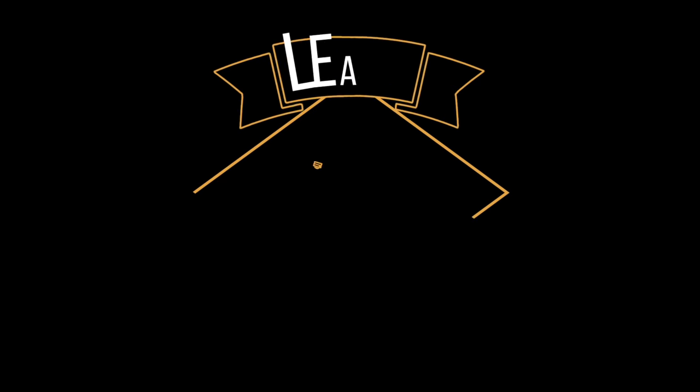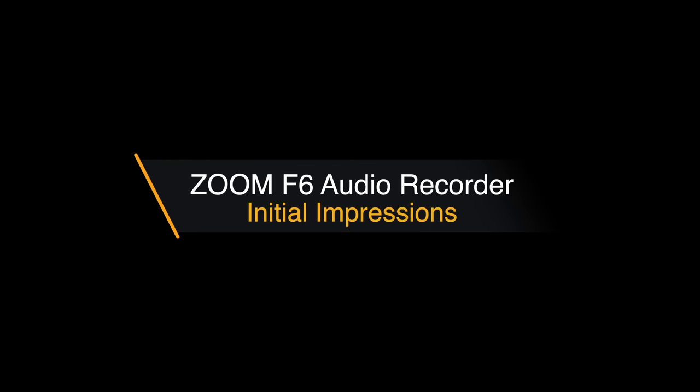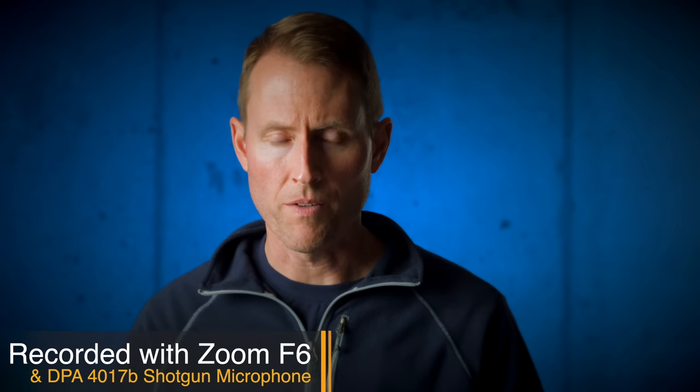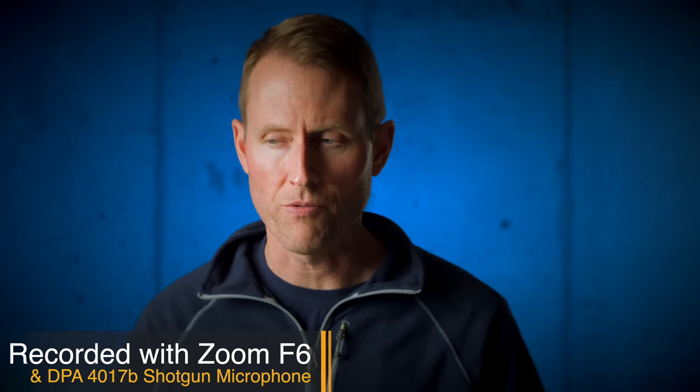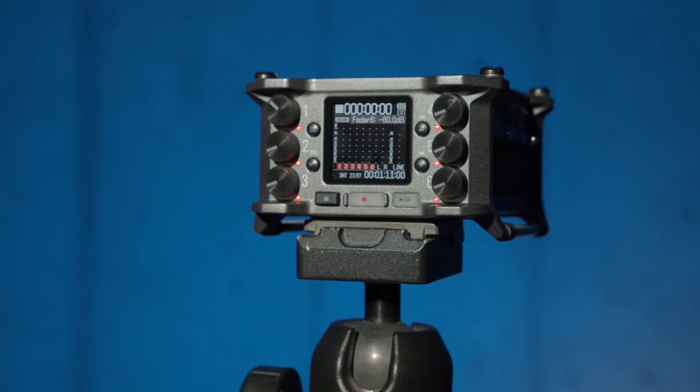In this episode, our initial impressions of the Zoom F6 audio recorder. First of all, this is a pre-production copy of the Zoom F6, which Zoom was kind enough to lend to me for about two days. So this is just going to be an initial impressions — it is not a full review. And the firmware is not finalized yet.